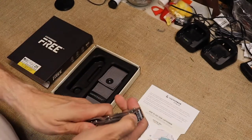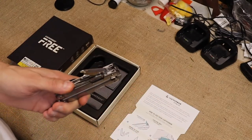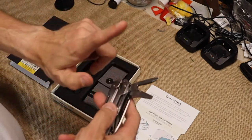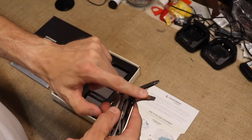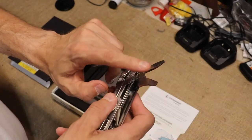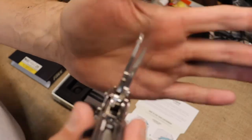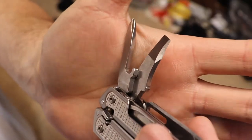Back over here to your Free — remember, one-hand opening on all your stuff. You've got a Phillips head, you have a flathead, a bigger flathead that can also be used as a pry and package opener. It is sharpened right there — you can see that.